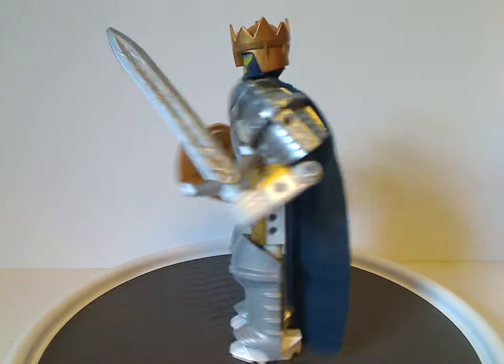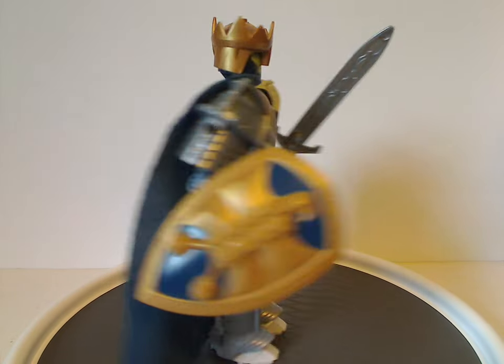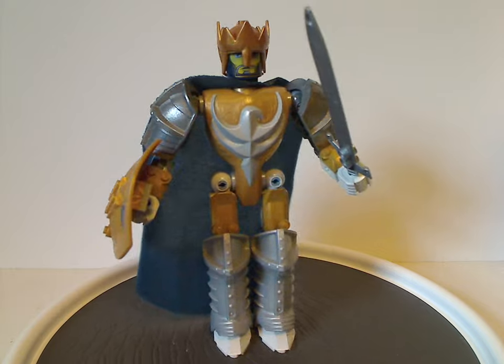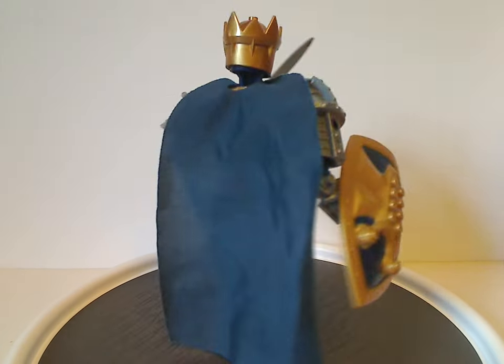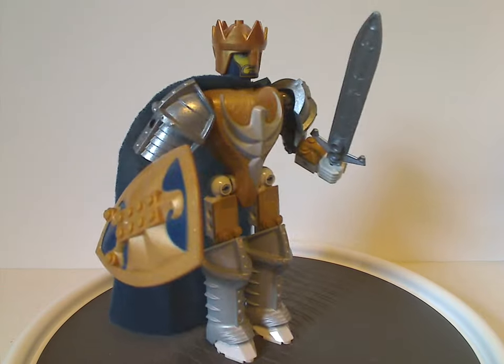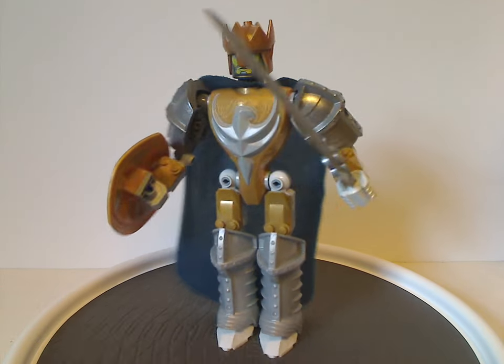Overall, it's quite the same as most of the other figures of this line, but this is the third version of Jayco, who was one of the main characters of the whole line. This version is a little bit different — a lot less blue, and actually plenty of white to him, which I'll go over.